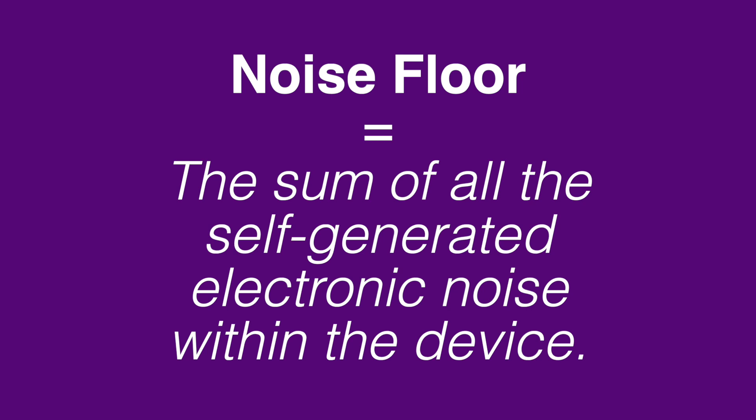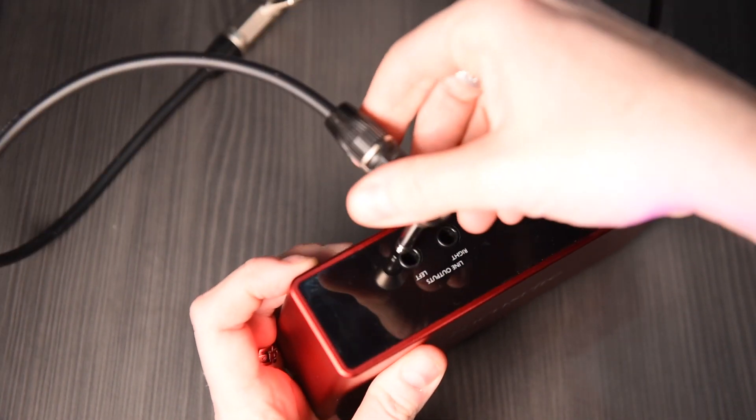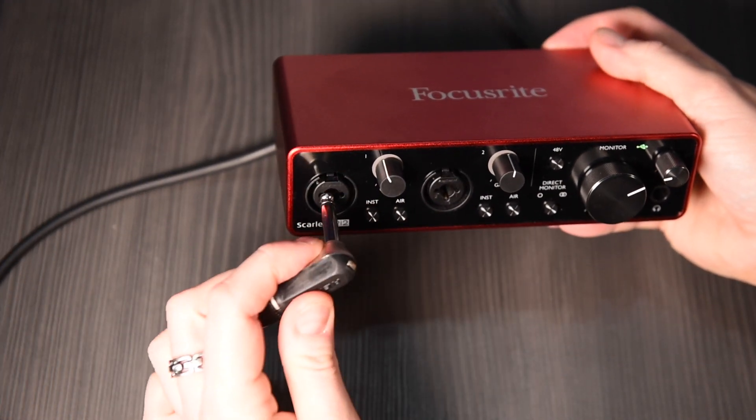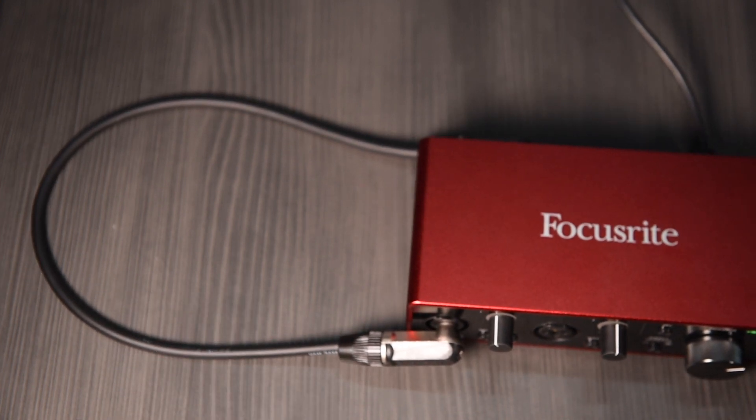Now, beyond EQ curves, an important consideration of preamps is the noise floor. This is the sum of all the self-generated electrical noise a device produces when in operation. Ideally, we want this to be as low as possible, so as not to be audible in quieter recordings. The only way to measure this is to route a signal from each device's own outputs back into itself through the preamps. This internal loop allows us to measure the internal device noise.